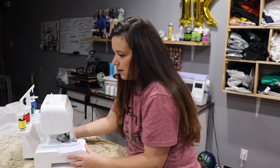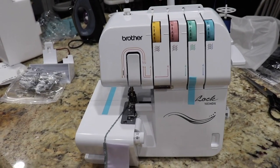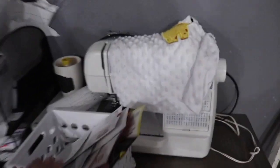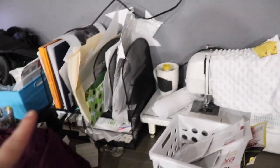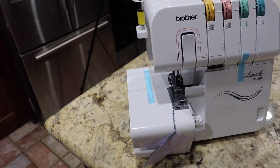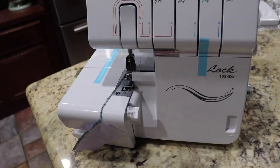Let me go ahead and grab my camera and get a closer shot for you guys. It's definitely much smaller than my sewing machine, which is nice because I need to figure out where I'm going to put it. I have my embroidery machine here, my Cricut heat press, and over here I have my sewing machine. I'll probably end up putting the serger over here. It is kind of small, so it won't take up a lot of space. I work in my kitchen, so I don't have a lot of room to work with.